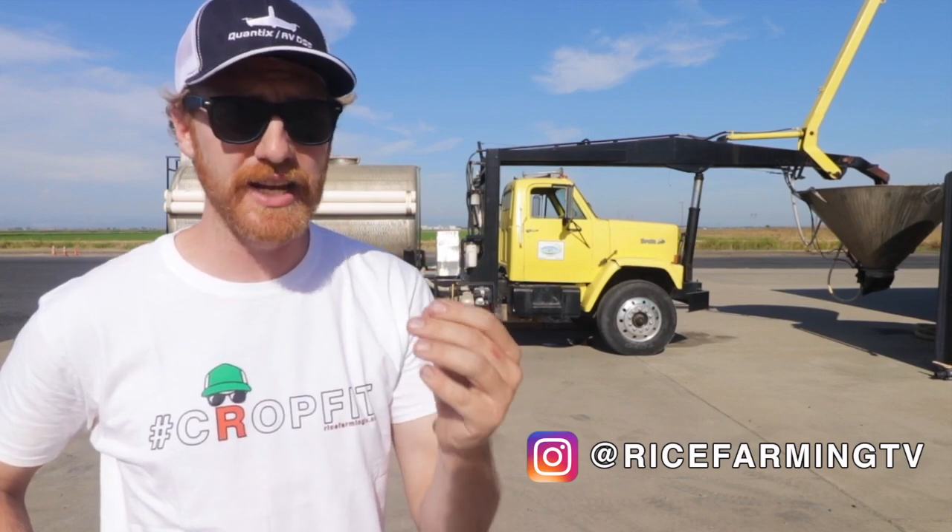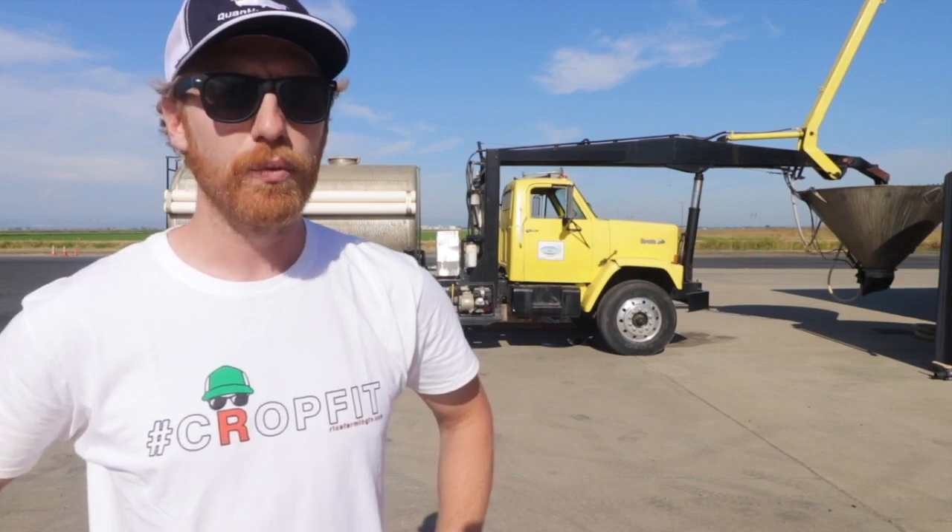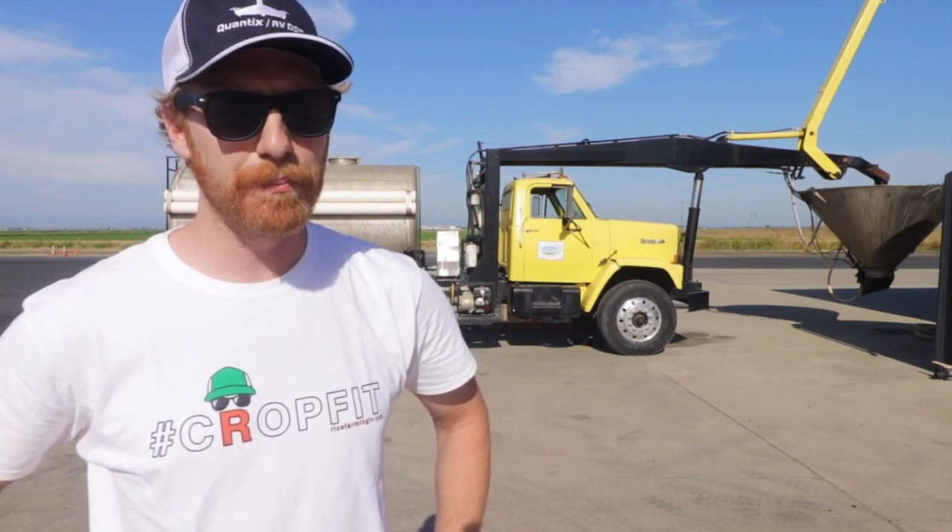The day has come. After all these tractor videos, the ground preparation, after the long days and hard work on the rice farm, finally, in this episode of Rice Farming TV, we'll be planting rice by airplane.